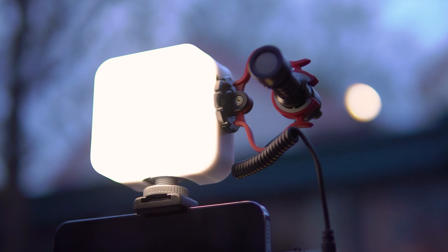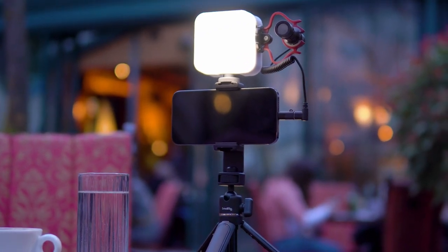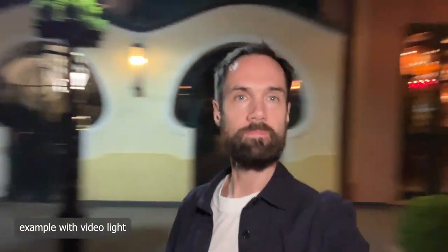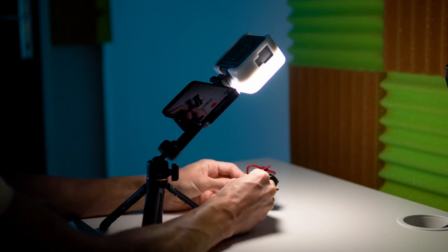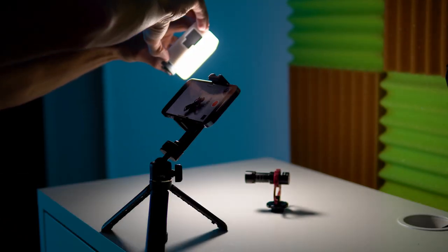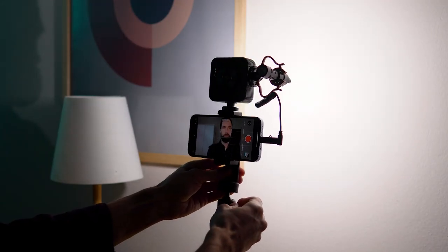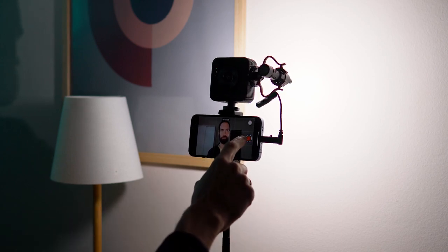The kit includes a diffuser that slightly softens the light, making it less harsh. Of course, it's not a full-fledged video light with a softbox and you won't get super high-quality footage with it, but it's enough to illuminate yourself in the evening outdoors. This video light will also help you film reviews and unboxing of various products and create unusual lighting effects. And if you are shooting at home, I recommend aiming this light at a white wall — this way you can get a softer and more pleasant light shadow pattern for recording videos and live streams.